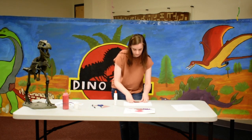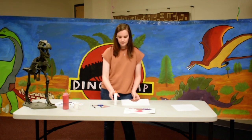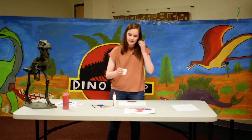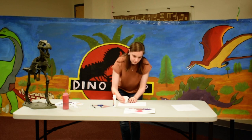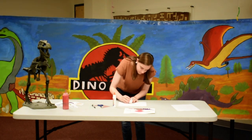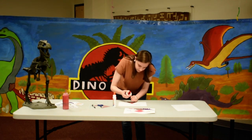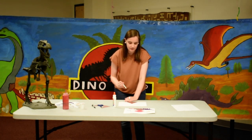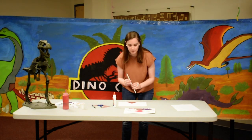Next, you're going to take your red paint — I have a little cup right here — and pour it on top of your volcano. Then you're going to take your straw and blow through it to make your volcano explode.